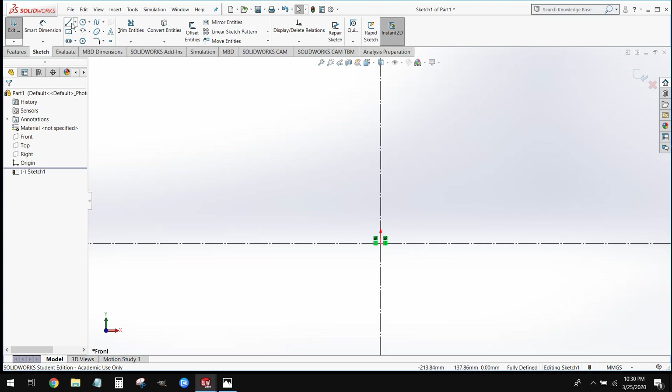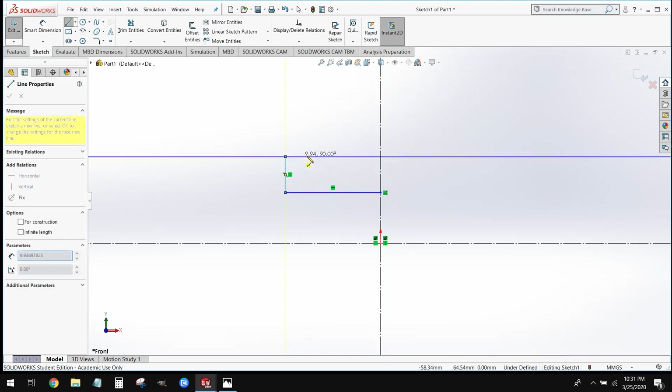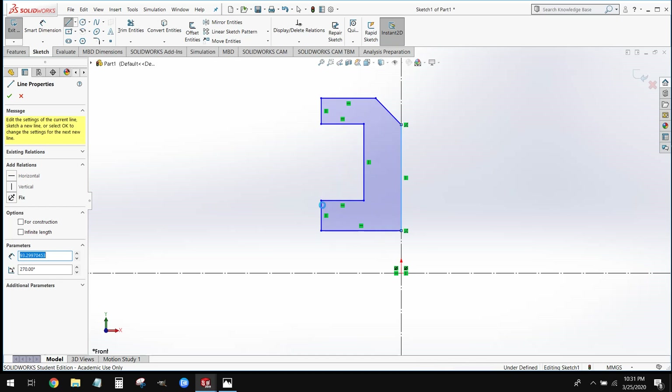From here we can grab our regular line tool. We're going to start on this vertical center line, but above the origin — we need a little gap between the bottom center line and the bottom of our part. We'll just rough this shape out with the line tool; it doesn't have to be perfect because we're going to put in dimensions later. We'll end up with a shape that looks kind of like a backwards C.